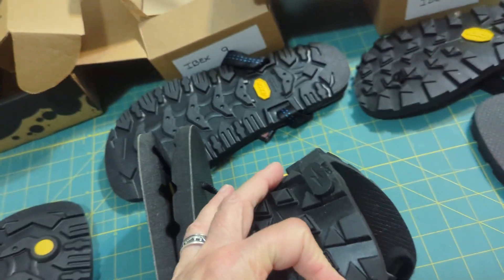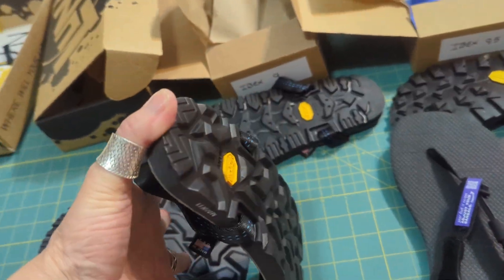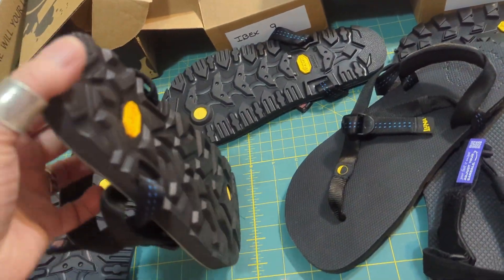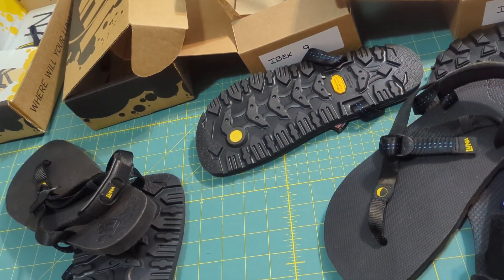Mostly I wanted to do this video to show how easy it is to roll these up. With these other ones, it's very difficult to roll them up. I'll take pictures of them on my feet and do a comparison of those as well.